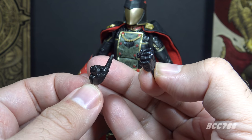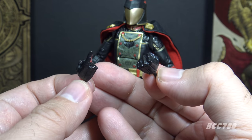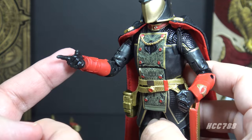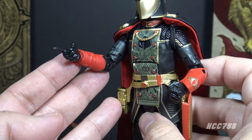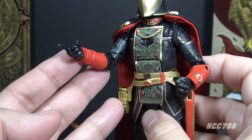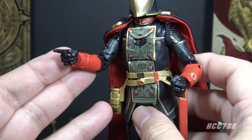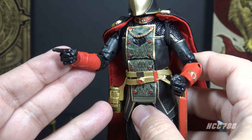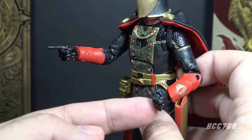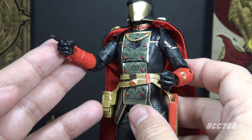The other accessories are extra hands which you can swap out — the other Cobra Commander figures also came with extra hands like this. Here are the alternate hands on the figure: a fist and a finger point. I know collectors like these; it provides opportunities for more poses. But this is a problem I have with some modern action figures. The figure can't have all four hands at the same time, and these hands cannot hold any accessories, so to swap them out something is going to be left behind.